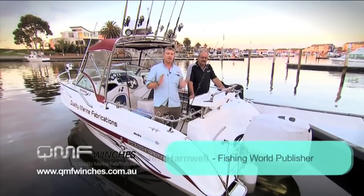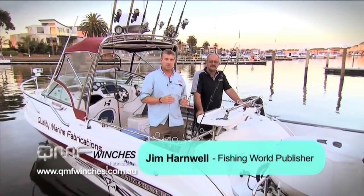G'day, just back here at the marina after a great day fishing out in Port Phillip Bay down here in Melbourne. I spent the day out here with John Vanson from Quality Marine Fabrications. John showed me some really nifty tricks out there for snapper fishing down here.